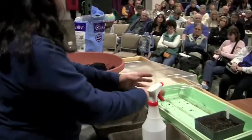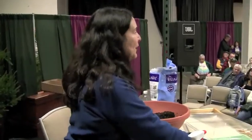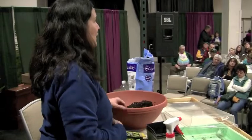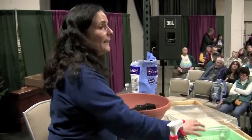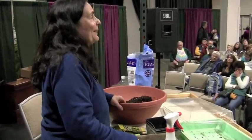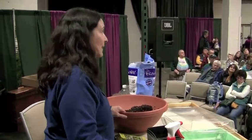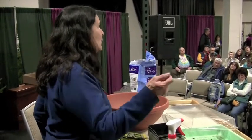Once the plant is in the ground with its lobster compost and little water well, water it until you think you can't give it any more, and then let it be. Don't water it every day — give it a lot of water and let the roots look for water. Plants want to live — we kill them by over-loving them. Overwatering is critical to avoid.